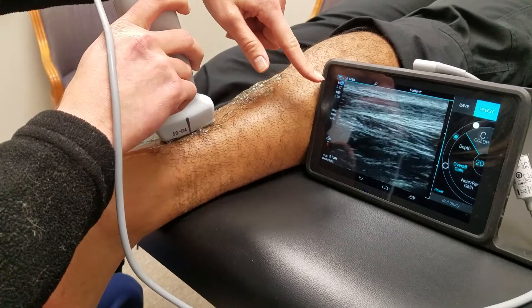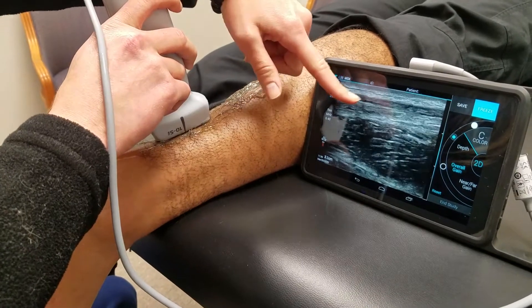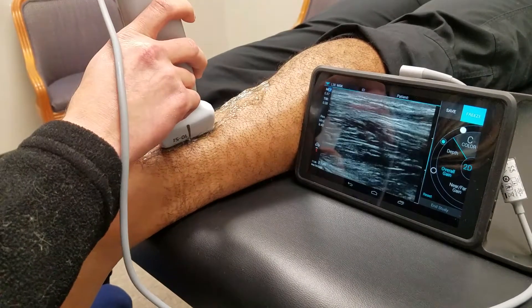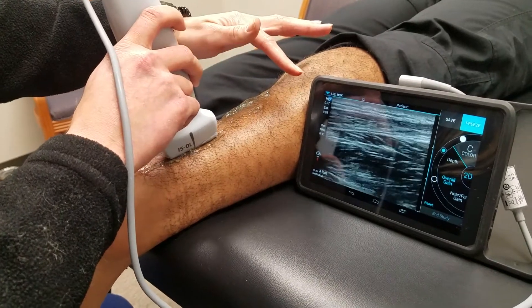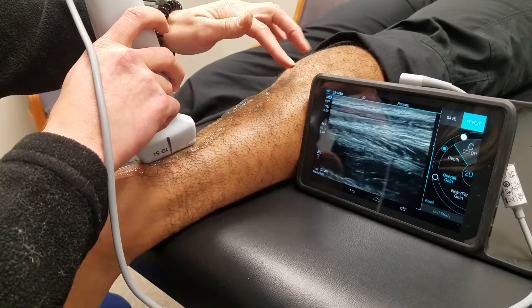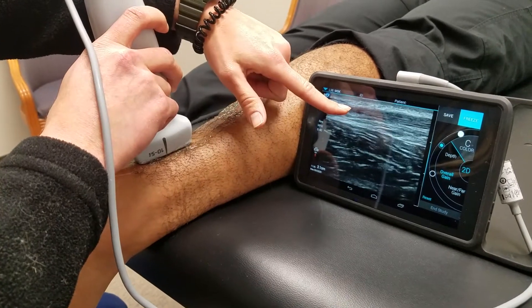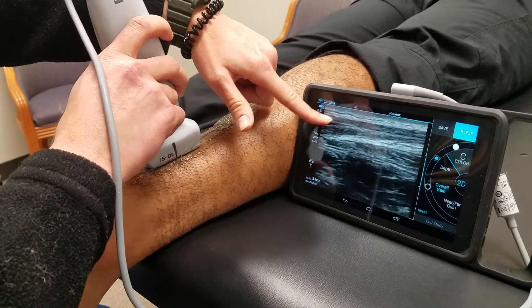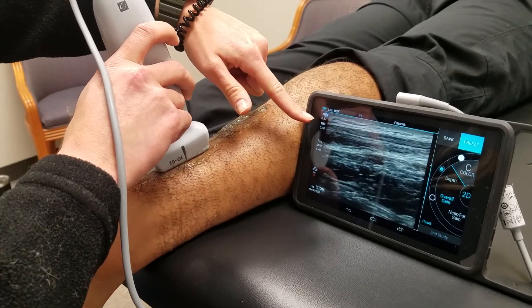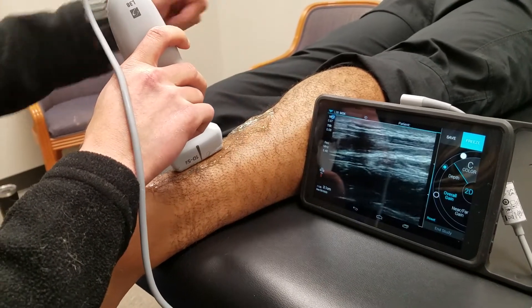Right around here the tendon starts to join into the muscle part — the muscle belly part. This is called the musculotendinous junction. You can see the tendon is right around here, but then it starts to kind of splay out to where there's more muscle involved. That's where the tendon meets the muscle: the musculotendinous junction.